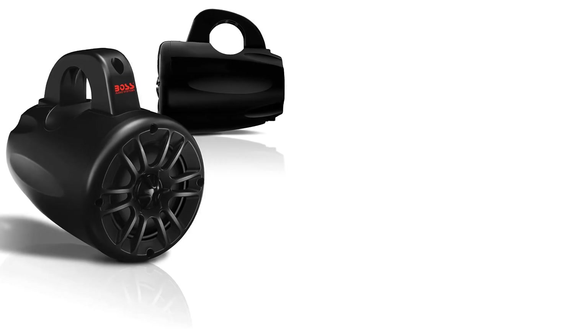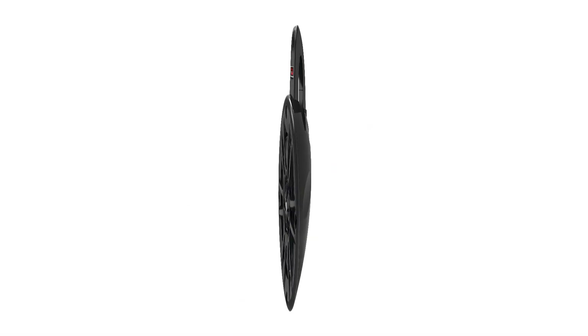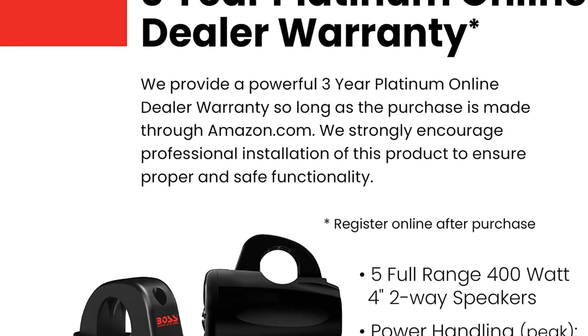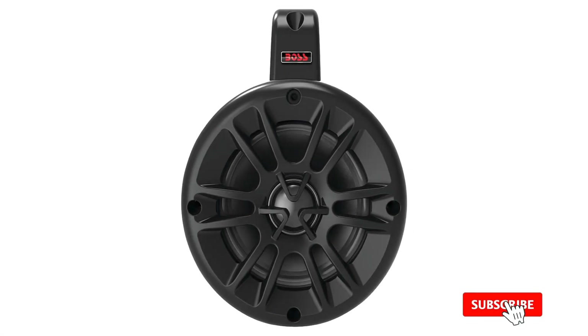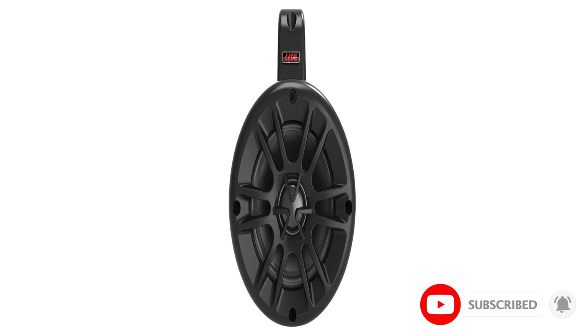These ATV speakers come with an aluminium clamp which fits bars from 1.5-inch to 2-inch and work well with ATVs and UTV cages. They have an impedance of 4 ohms with a frequency response of 130 Hz to 20 kHz and a sensitivity of 94 dB. Dimensions are 7-inch depth, 5-inch wide, and 7-inch height, with a weight of 5.9 pounds per pair.